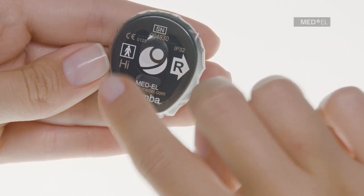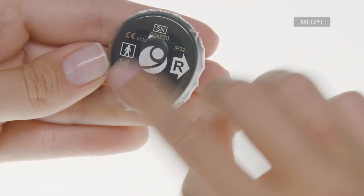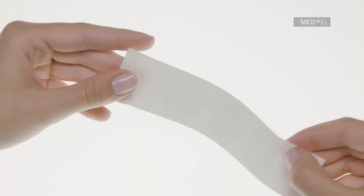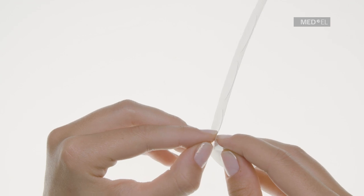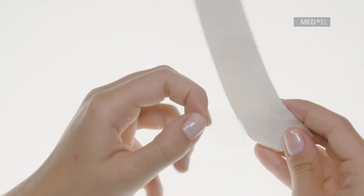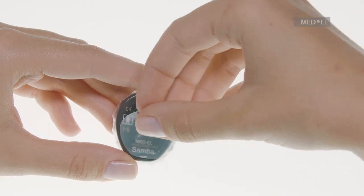The adhesive seal tapes are used to cover the opening of the skin. Make sure that all components are clean and dry before you attach the adhesive seal tape. Remove the adhesive seal tape from the protective cardboard.